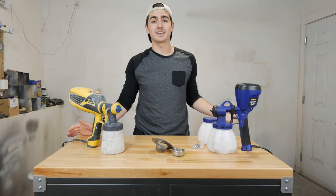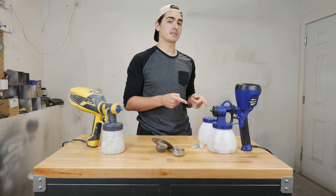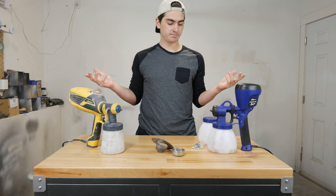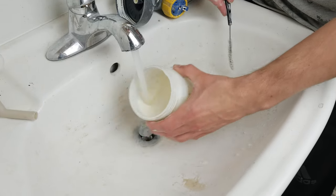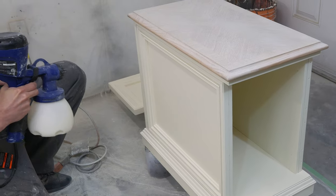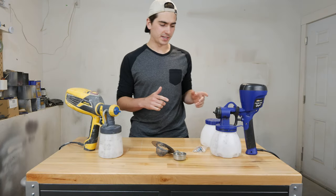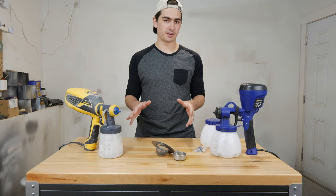What's up everybody, welcome back to the channel. In today's episode we're comparing the HomeRight Super Finish Max spray gun versus the Wagner Flexio 590. The first thing I want to say is this video is not sponsored by either of these products — just want to throw that out there.